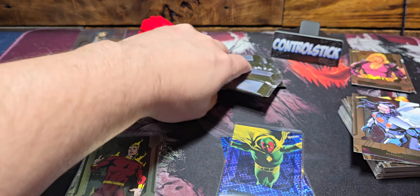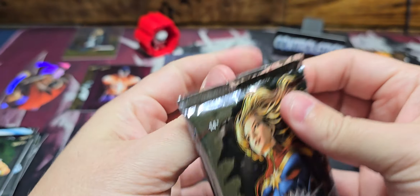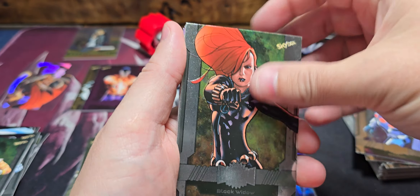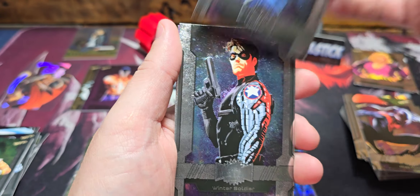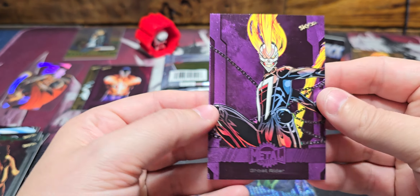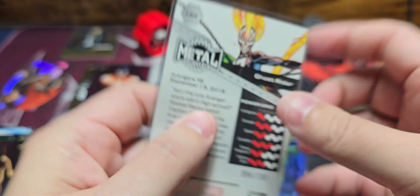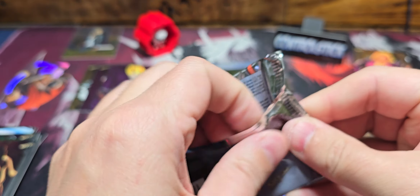I'll take that. Hopefully there's a good character in the back. Should be two PMGs if what I saw was correct — hopefully we can get three and break the odds. Black Widow, Miles, Jessica Jones base, Winter Soldier, Spectrum, and another purple — Ghost Rider, that's Robbie Reyes Ghost Rider, out of 199, 84 out of 199. Two packs left plus the one I set aside.